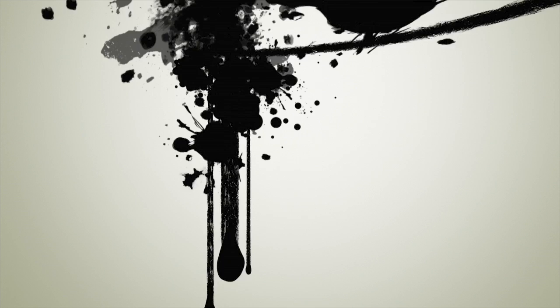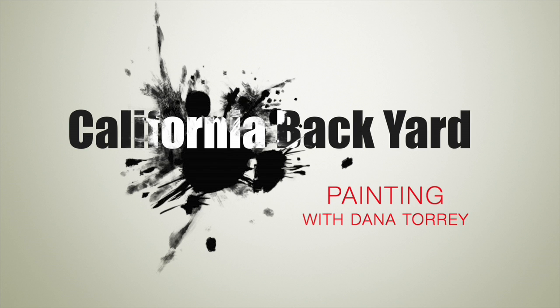Hi, this is painter Dana Torrey. I want to share with you an artistic collaborative effort in design and figurative painting.